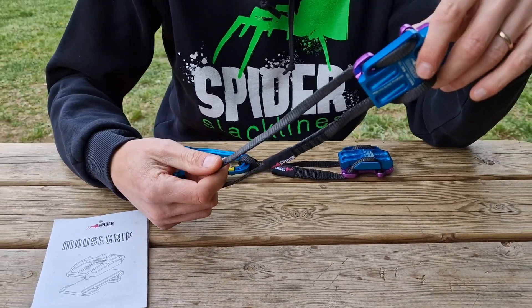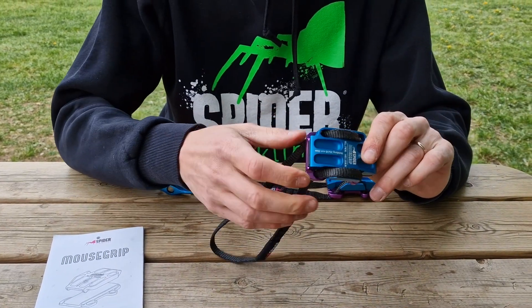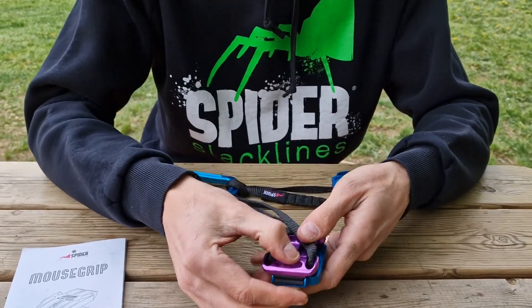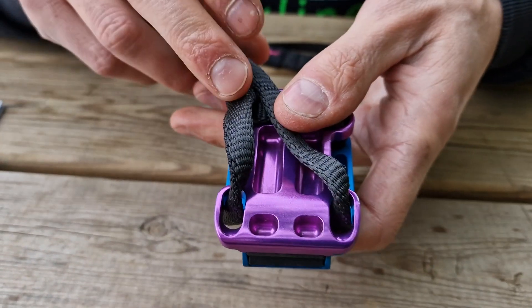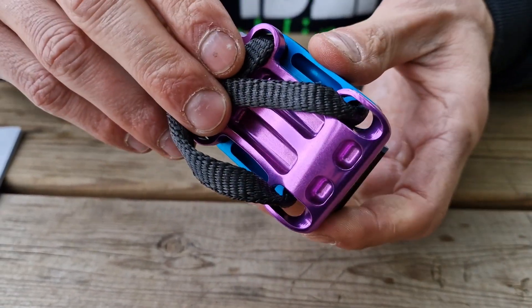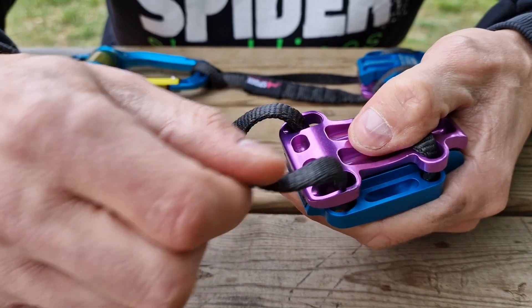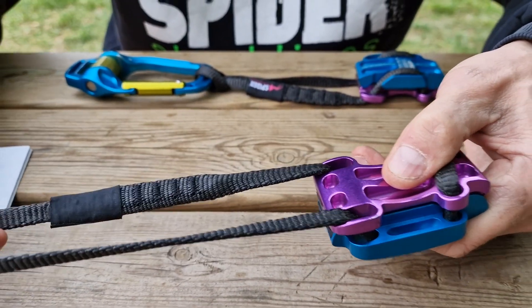We chose Dyneema in order to have a very strong and powerful webbing. Dyneema is really resistant to abrasion, and you can see here the grooves on the device — they have been created in order to let the webbing work and have a guide when you pull.